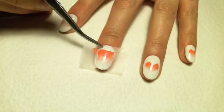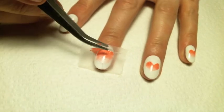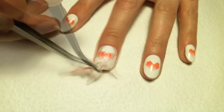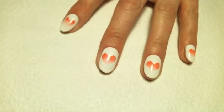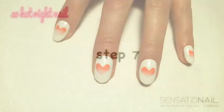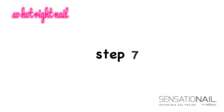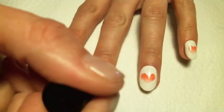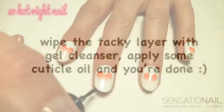Carefully remove the tape while the gel is still wet. Cure in your Sensational lamp for 60 seconds. Finish your look with base and top coat and cure for 60 seconds.